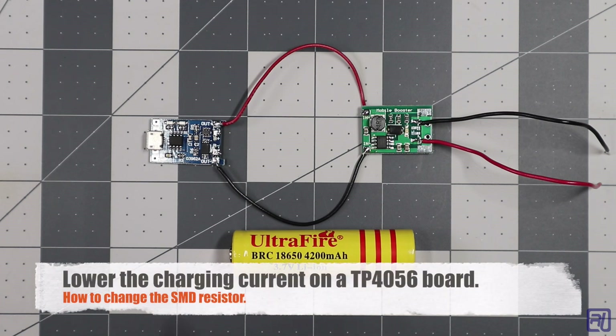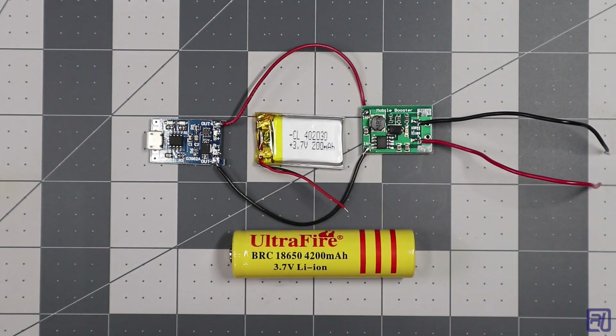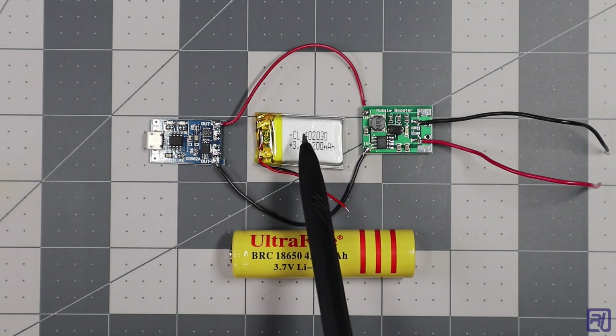In my last video, I showed you how to use the TP4056 charger board with an 18650 lithium ion battery. But what happens if you want to use it with a lower capacity lithium polymer battery? In this video, I'm going to show you how to change the resistor to lower the charging current to make it safe to use a lithium polymer battery.